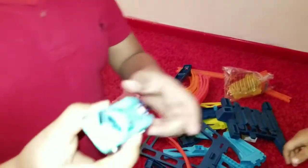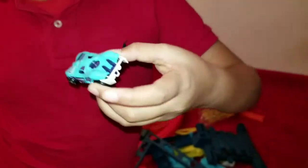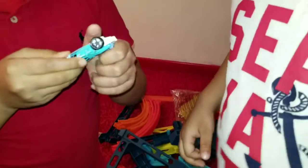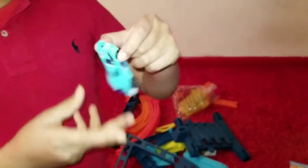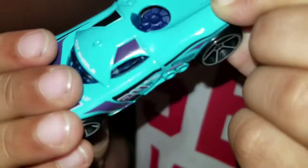Guys, we just got a new car that came with this track. It's called the Prototype H24, and it has a spoiler in the back. This is our 40th car in our Hot Wheels collection. Look how cool it looks!